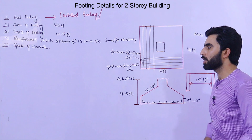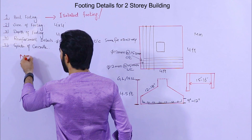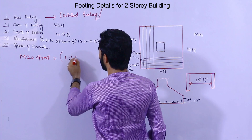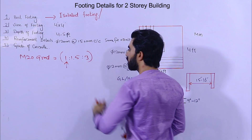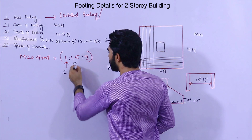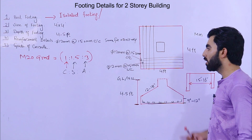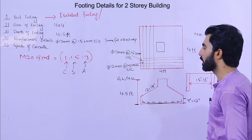For the grade of concrete, use M20 grade. The ratio for M20 is 1:1.5:3, where 1 is cement, 1.5 is sand, and 3 is aggregate or crush. This should be the grade of concrete for the footing of a two-story domestic building.